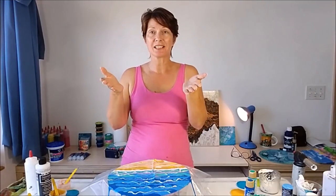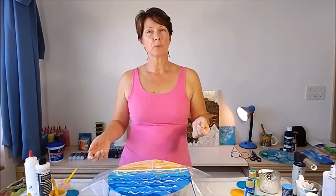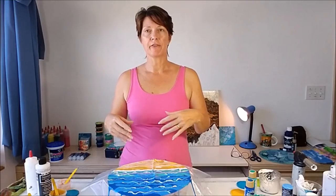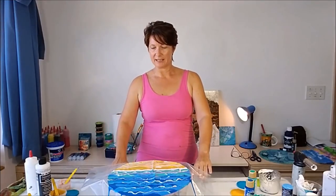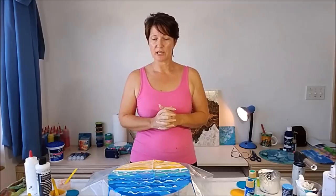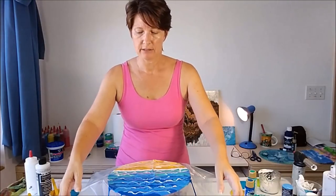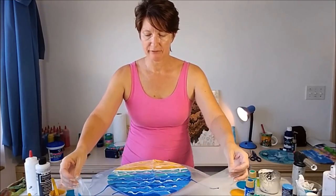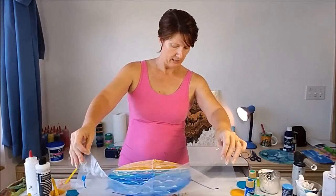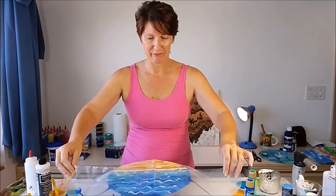Now before when I did a garden, it was kind of obvious as to which way was up because the sky was up, so I lifted my plastic in an upward direction. I think for a beach it wouldn't matter as much - you could either have it so the sea was going out or the sea was coming in. So I don't think it matters which way I put my plastic today. Should I pour it away from me or towards me? I think I'm going to lift it towards me this time, as if the waves were coming into the beach.